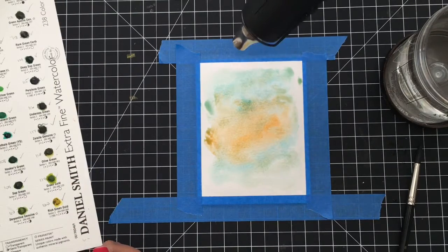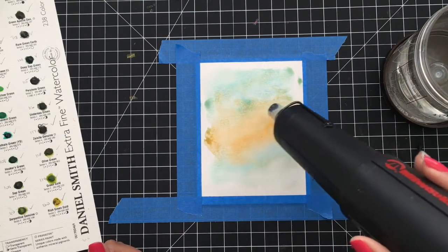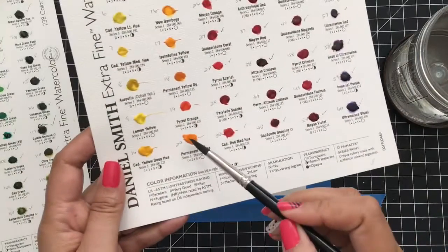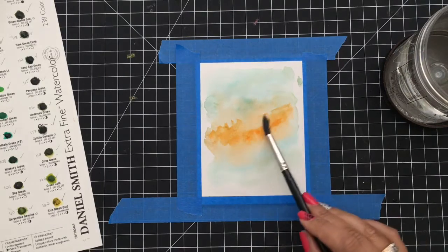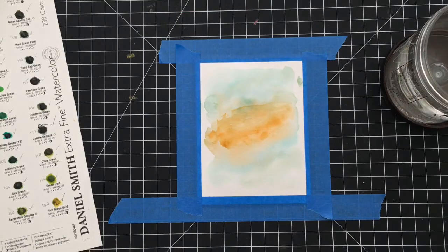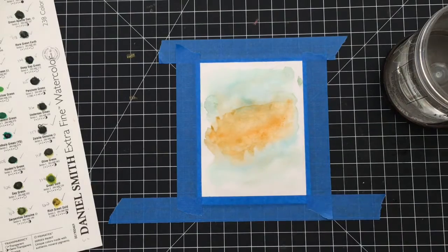I'm going to make sure my heat gun is really, really hot before I take it to the paper and just let that do its work. Now that it's dry, I'm going to come back in and add just a little bit of that orange right back to the center — it faded out a little too much for me, so I just want to quickly add some back in.